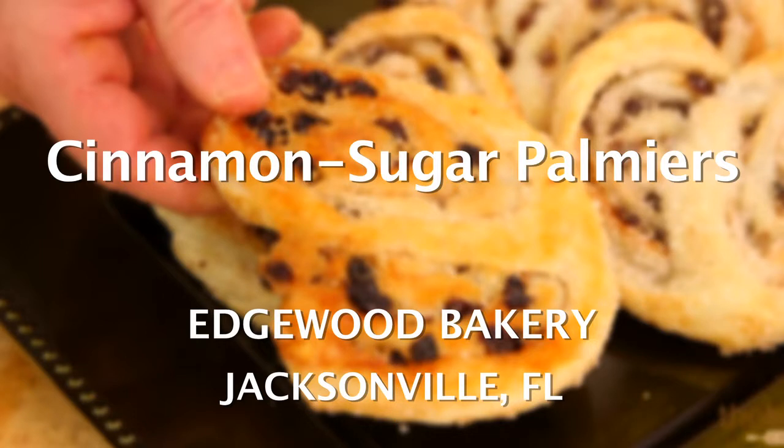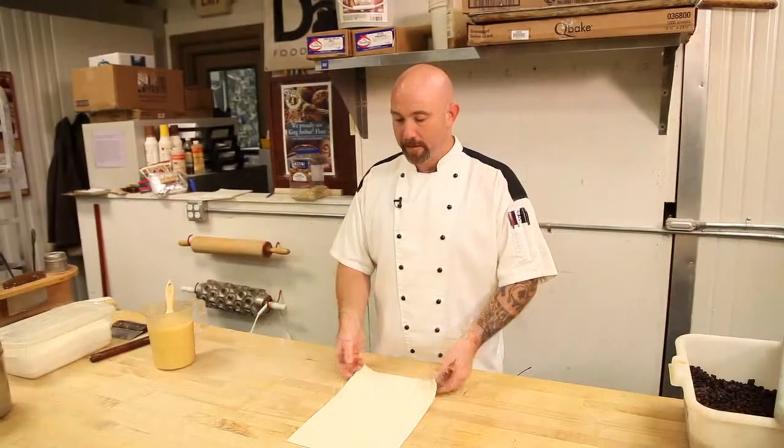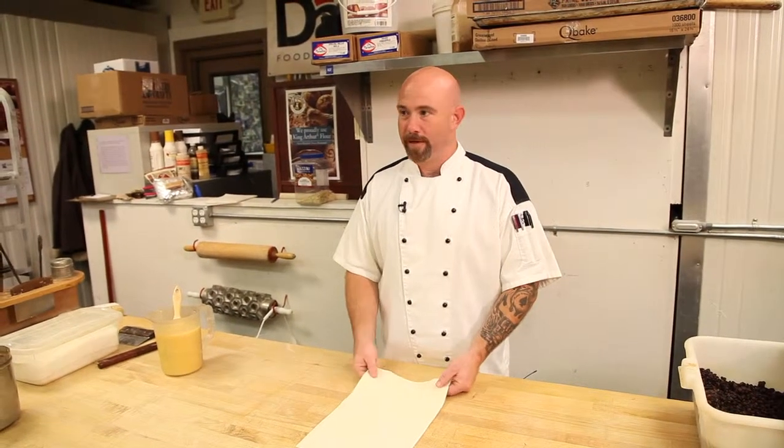What we're making here today is cinnamon sugar with raisin palmier. What we have here is a 10 by 15 sheet of puff pastry dough.